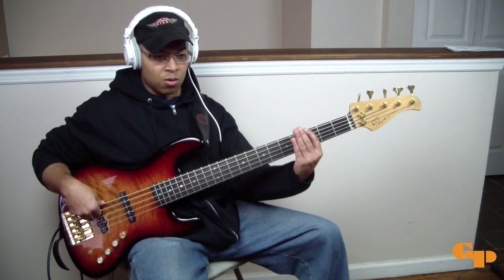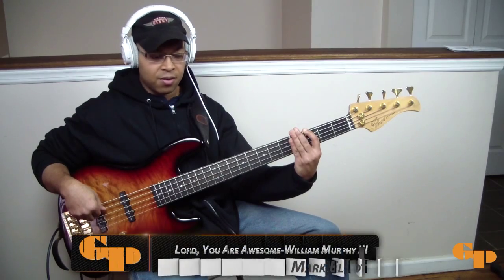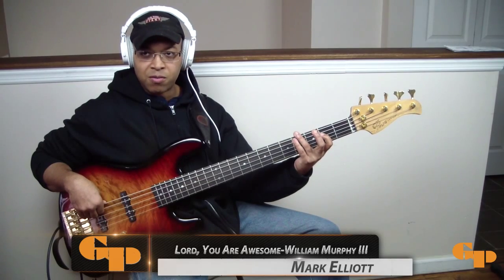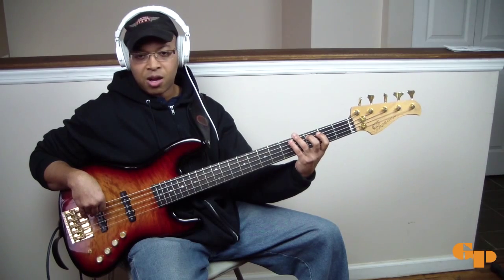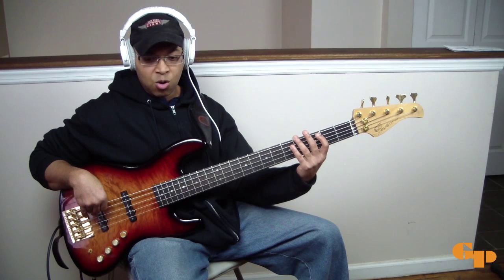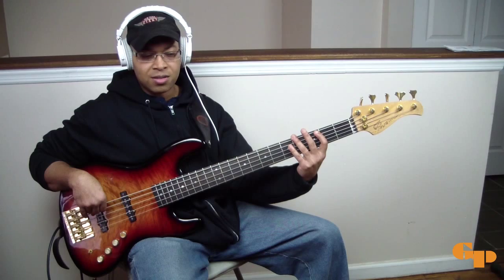With the song 'Lord You're Awesome,' it starts on the 1, which is Db, then it goes to the 5, which is Ab, and then the 6, which is Bb, and then the 4, which is F-sharp — Gb — however you want to approach it. And that's basically the chorus. So we'll start with that, and we'll do it in time.